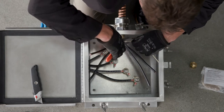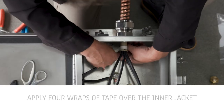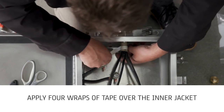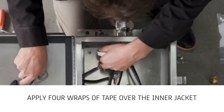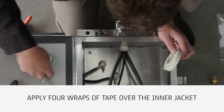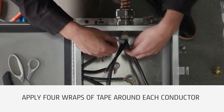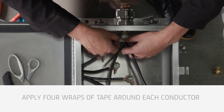Cut and remove excess inner separator member. Apply four wraps of 3M69 glass cloth tape over the inner jacket. The edge of the tape should be aligned with the edge of the inner jacket one inch from the connector hub. Apply four wraps of 3M69 glass cloth tape around each conductor immediately after the conductors exit the inner jacket.